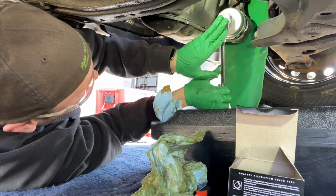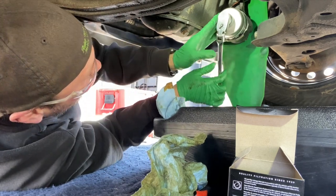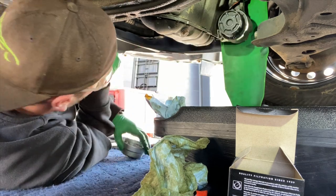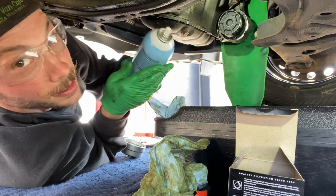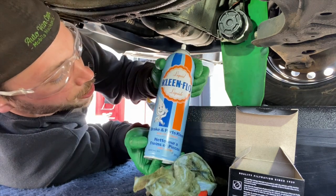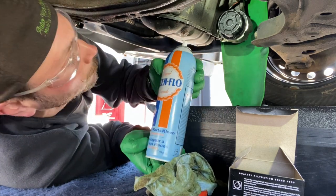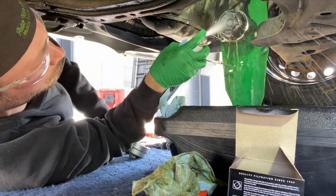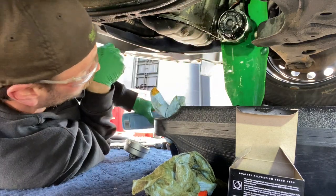Be careful not to cross-thread it — I go anti-clockwise first in the loosening direction to make sure it's nice and square so you're not going to cross-thread it, and then you can easily whip it in. Once it starts getting tight, that's when you know you've reached the o-ring. Then go ahead and reinstall your adapter if required, and be careful not to over-tighten it — just give it a little squeeze.